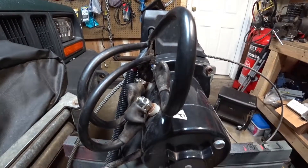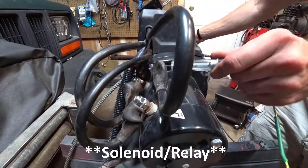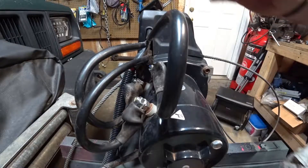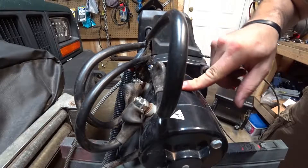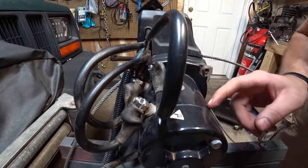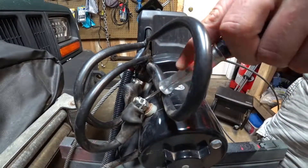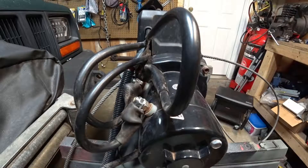So what we're doing now is checking to make sure that we have power getting past the switch — and we do. So this might be that the motor is seized or frozen. At least now we know that the solenoids are doing what they're supposed to be doing, so we'll go from there.